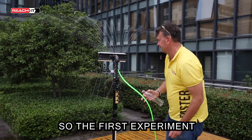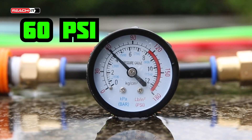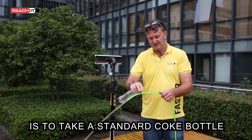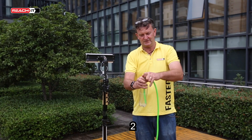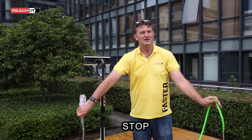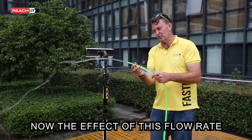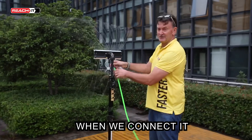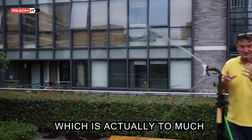The first experiment is with the flat hose. What we're going to do to show you the flow rate is take a standard Coke bottle and put the hose in, then see how long it takes to fill. Three, two, one, go. Stop. 3.3 seconds. The effect of this flow rate — one Coke bottle in 3.3 seconds — when we connect it to the Constructor Deep Frame All-Rounder is this kind of spray, which is actually too much.